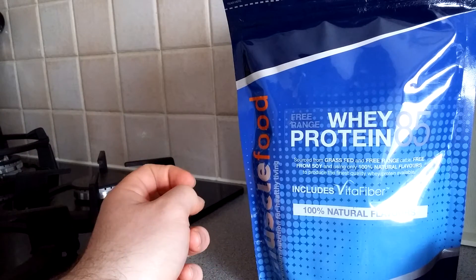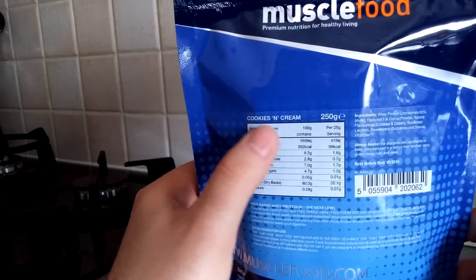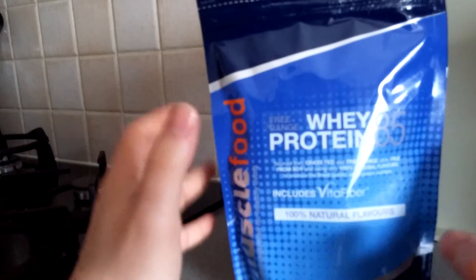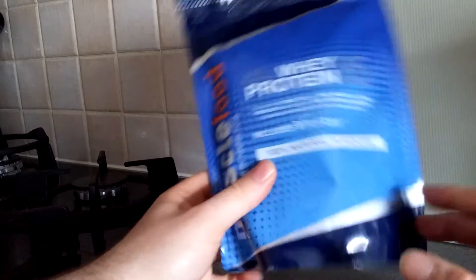Anyway, this is the cookies and cream flavor. Believe it or not — and if you're a loyal subscriber or follower on my social accounts you'll know I'm a massive chocoholic — I have never ever used a cookies and cream whey protein before, so I'm really looking forward to trying this one.